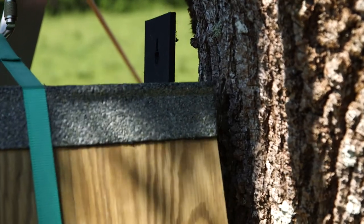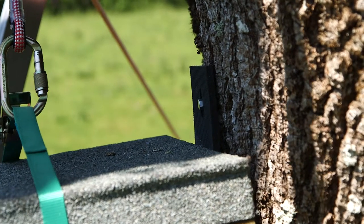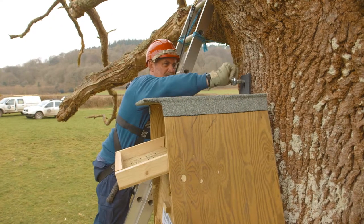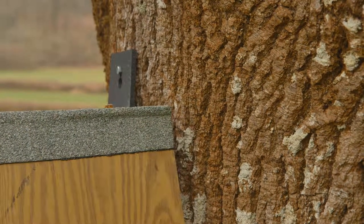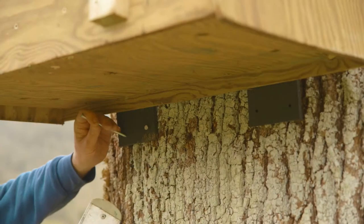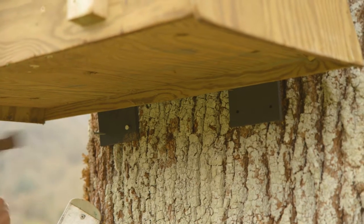Drop it down a bit. If the tree is dead, then you can tighten the coach screw as much as you wish. Finally, nail through the bottom plastic hangers, remembering to leave 20 millimetres of the nail shank exposed if the tree is alive.